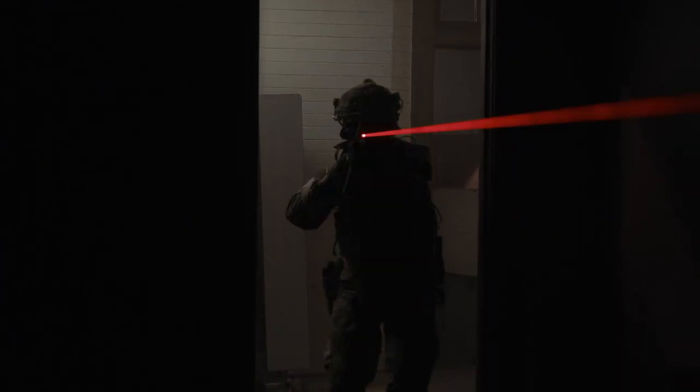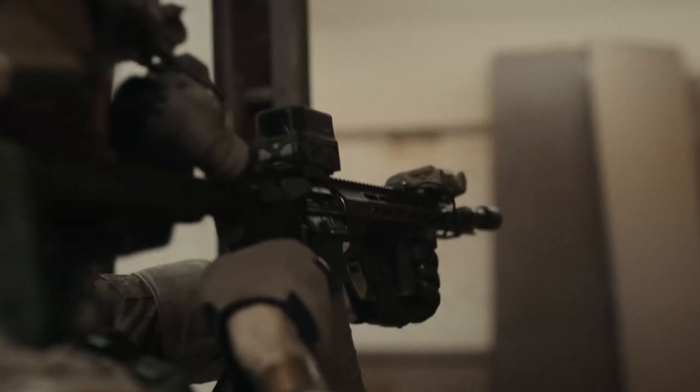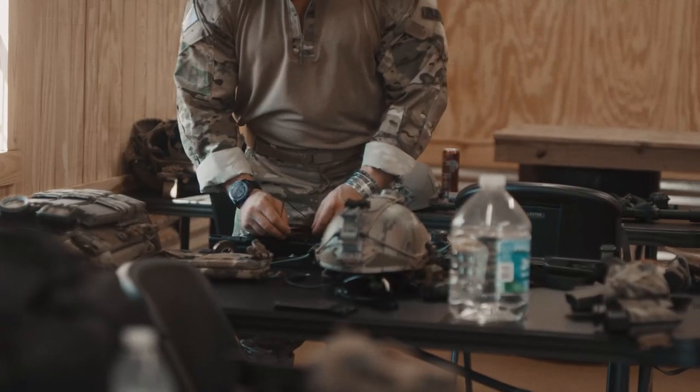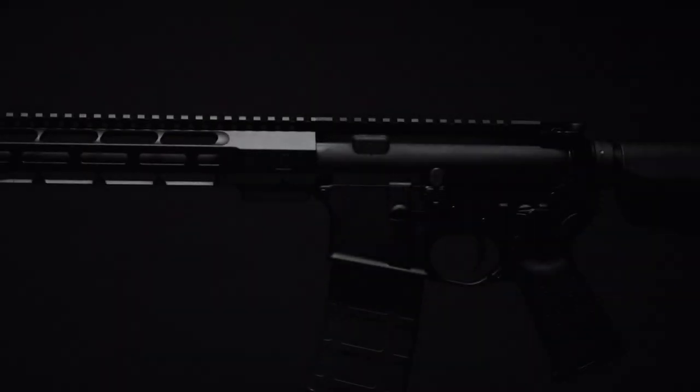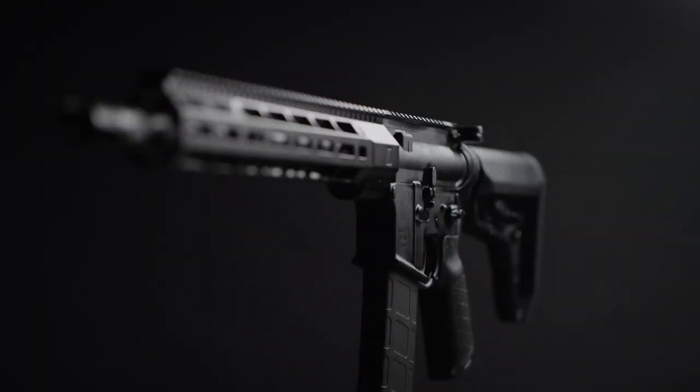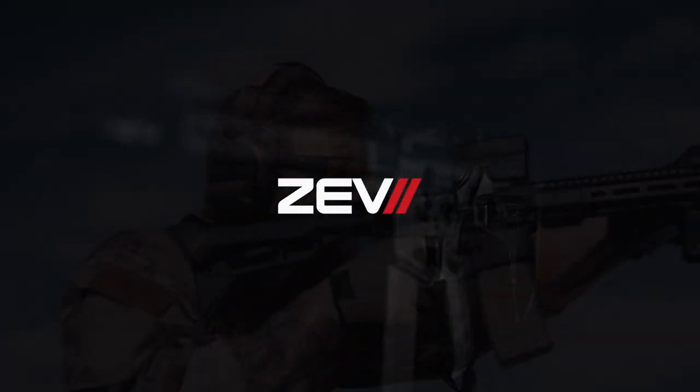At Zev, we've made a commitment to performance-driven firearms, and the Core Duty Rifle is no exception. We are ZevTech, and this is the Zev Core Duty Rifle.